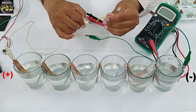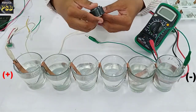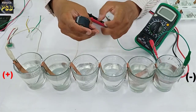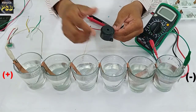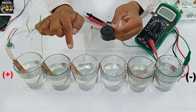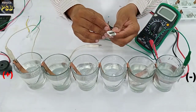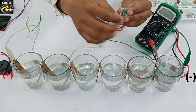The moment I do so, you can observe it glows. This shows that this battery can power an LED. Now I replace this LED with a buzzer — a piezo buzzer. The moment I connect it, it emits sound. This shows that this battery can also power a piezo buzzer.